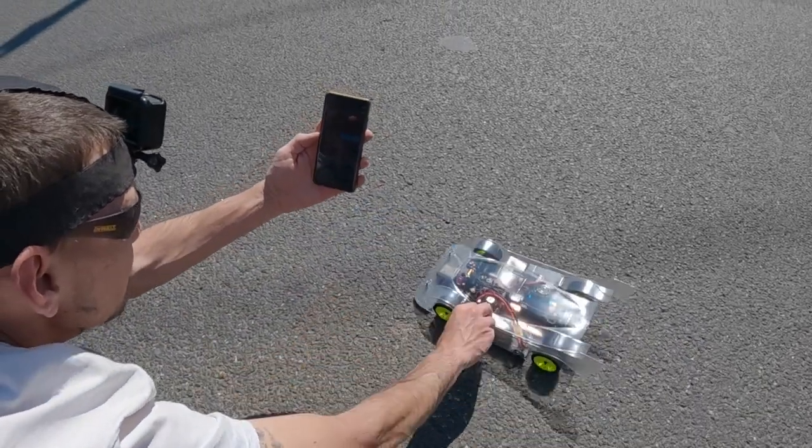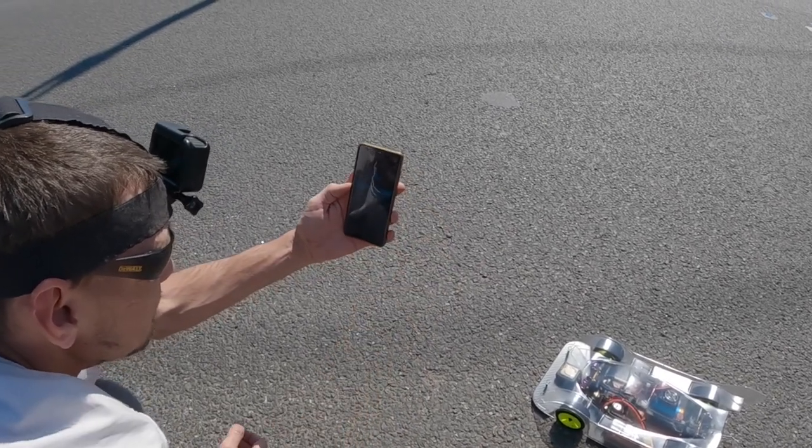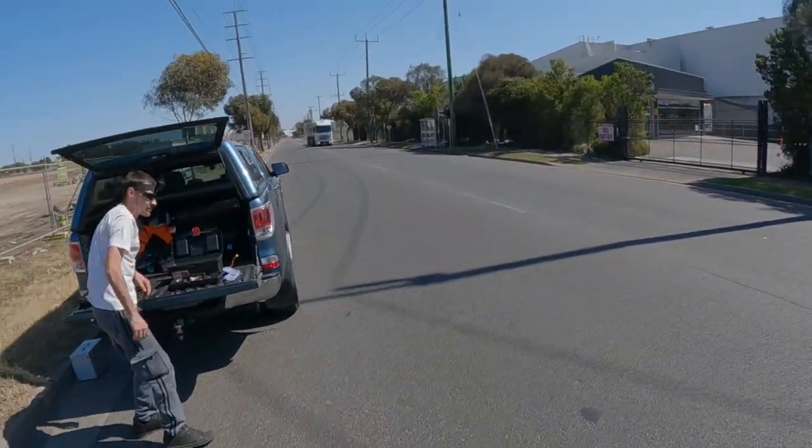Just making sure it's working — yep, that's all working there. Stop that, it's been reset, so we're back on zero. All right, let's see how we go with this. Wait for this truck to pass.